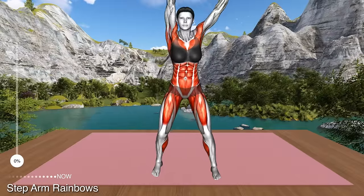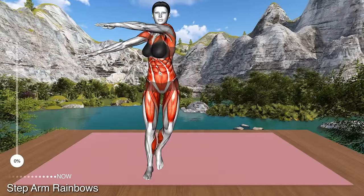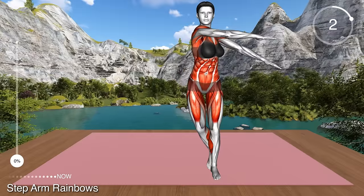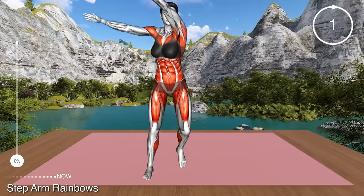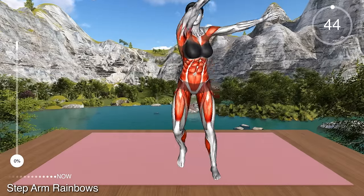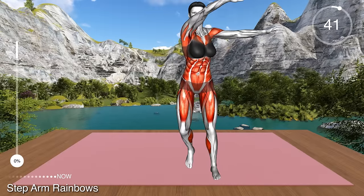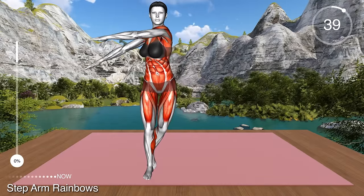First exercise. Let's begin with the first exercise. Stand in a wider stance with your arms raised at your sides at shoulder level. Your palms should face up.